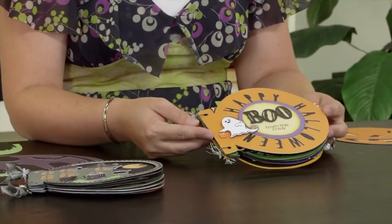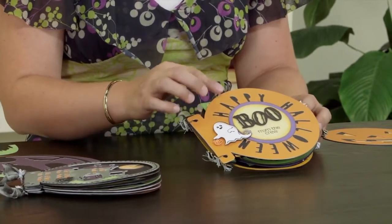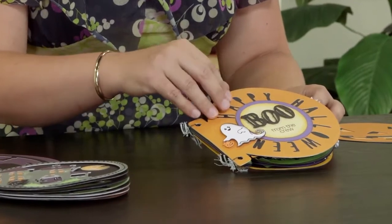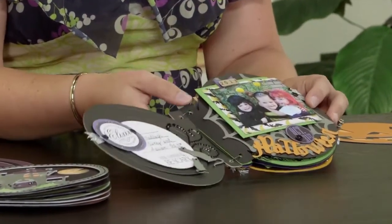Here's the first album that I've created. Just using all the different elements that come on the two themed keys, you can see I've got all kinds of things — titles and embellishments and all things throughout this album.